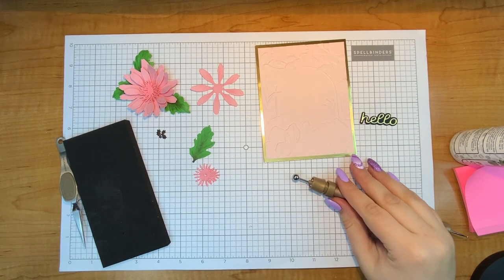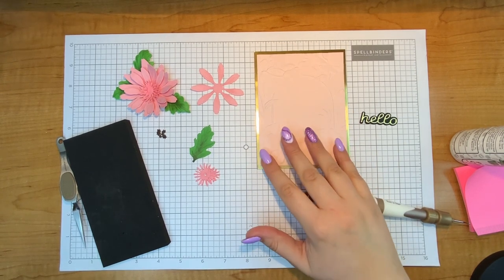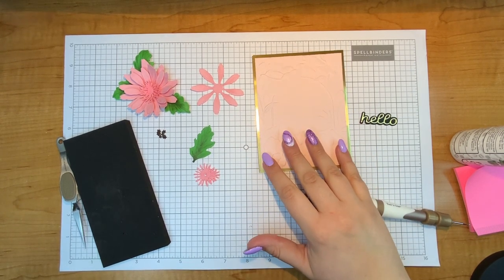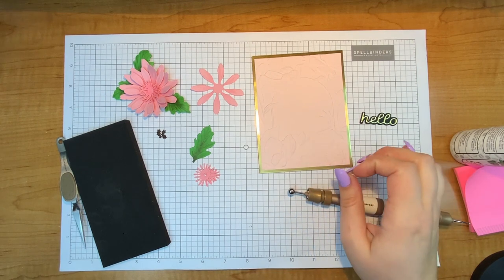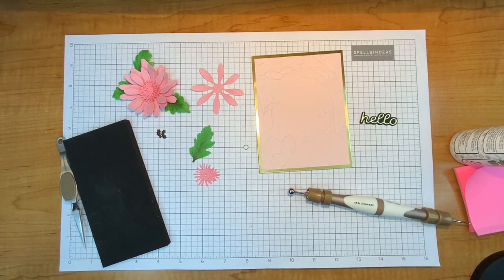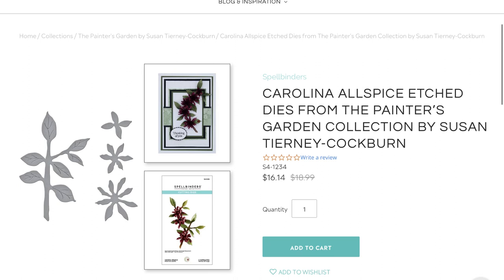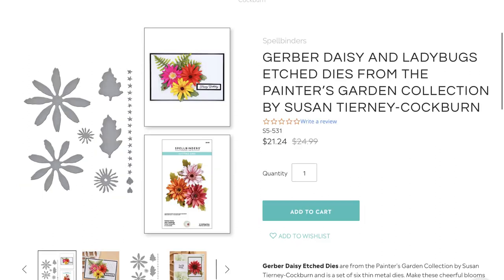Hello everyone, it's Justine. Today I'm going to make a really pretty card using the Gerber Daisy and Ladybug die. Now I'm not going to use the Ladybug, just the Gerber Daisy, and this is from Susan Tierney Cockburn's collection that's brand new for January. It's called the Painter's Garden and it is just so pretty to see all these beautiful flowers.